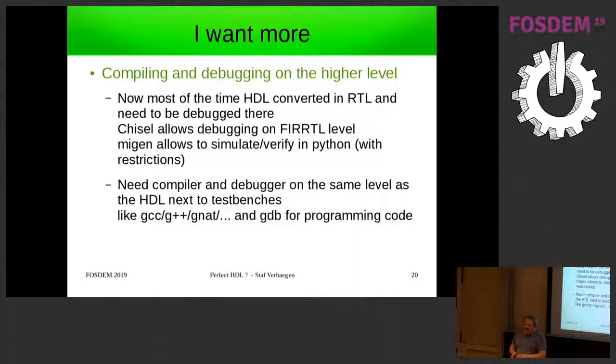On the question of whether commercial tools have had so much investment that one should just ride that bandwagon rather than doing something different: I think they didn't innovate in the right direction because they always had to keep up with Moore's Law — they had to get their tools ready for the next node and had no time to reflect on how to improve the language and structure. I think open source can do that at home, in parallel, with interoperability — and that's possible.